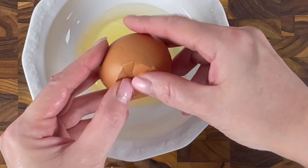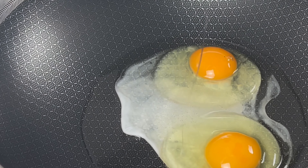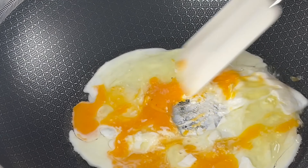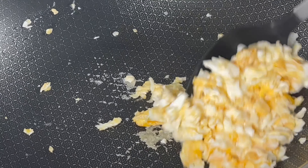Meanwhile, we crack two eggs and fry them until they are about 80% done. The recipe ingredients you will find in the description. Add a pinch of salt. Set the eggs aside before we continue with the chicken.